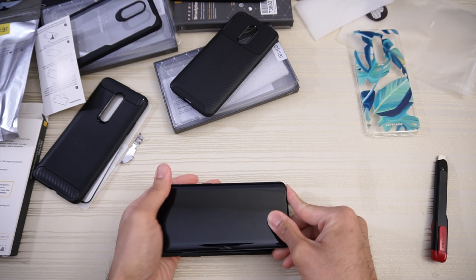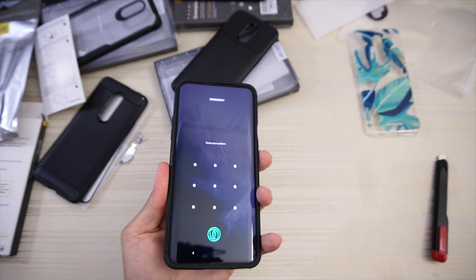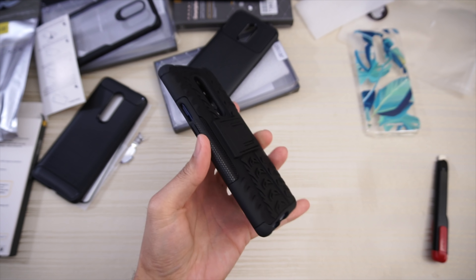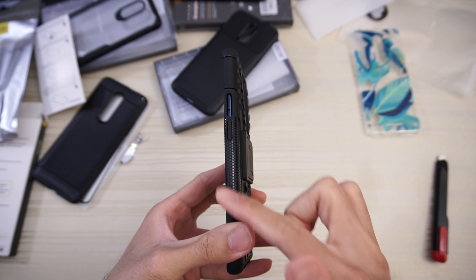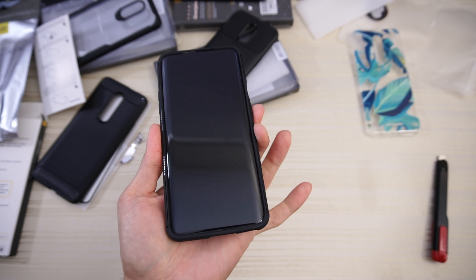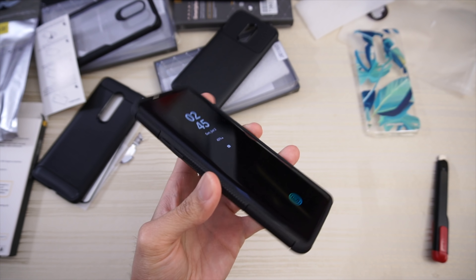Let's put the device in the case. First impression — a very nice amount of grip added to your device with this case on. The honeycomb pattern is strategically placed so that when you hold it with your thumb on one side and fingers on the other, it lands right on the honeycomb pattern. A ton of grip with this case.